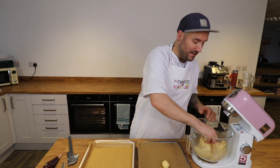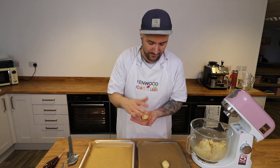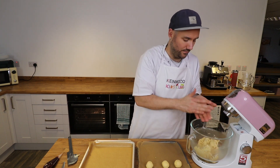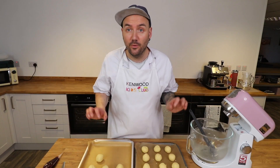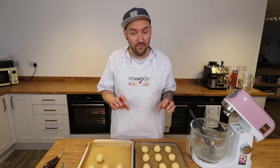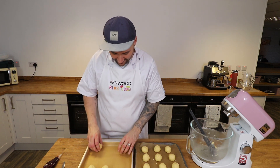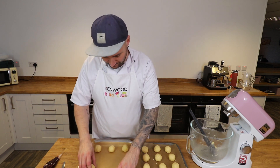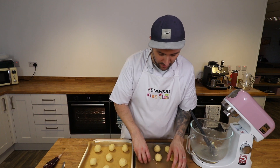We'll see how many we can roll first of all and then I'll try and space them out evenly on the baking trays. I've managed to roll about 19 balls out of my mixture so I'm going to split them so I've got 10 on one tray and 9 on the other.